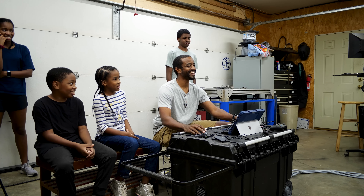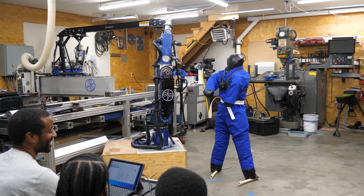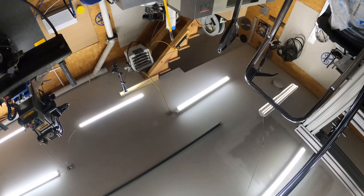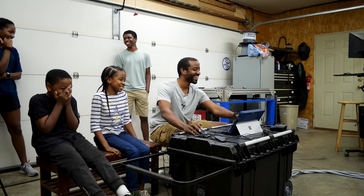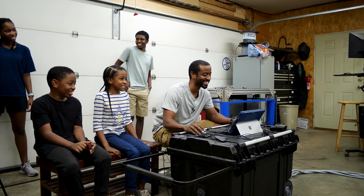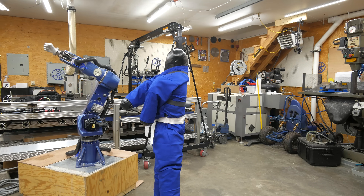You guys ready? Okay, let's do a countdown. Three, two, one — clicked the wrong button. Okay, one more time. Three, two, one — clicked the wrong button again. So that was a little bit more like a clothesline than a punch — kind of like a wrestling move.